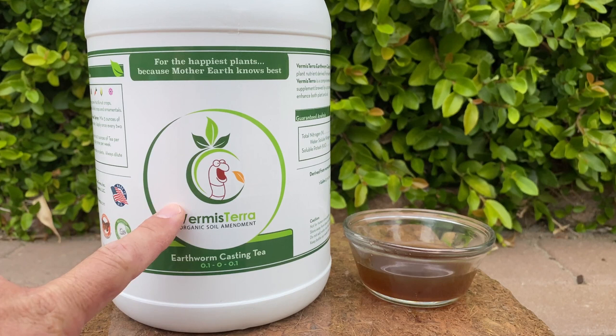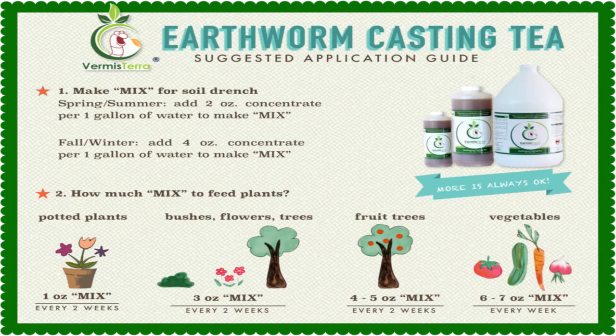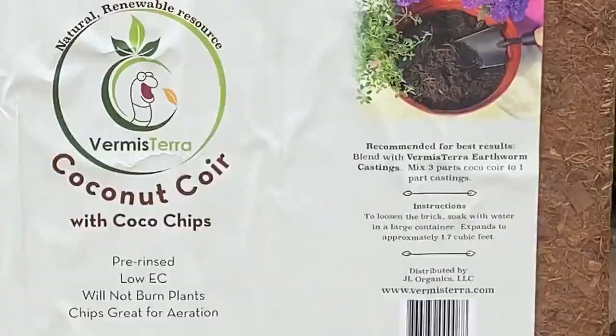You can use this as a foliar spray, and you don't have to do that trendy tea batch where you mix a bunch of synthetic chemical fertilizers. All you need to do is add water to this and apply it. Check out their usage guide — it's really hard to overuse it. Depending on the type of plant, you could use it every few weeks to every week. You can use a ratio of maybe one ounce to one gallon, or up to six to seven ounces per gallon without burning the plant. I really enjoy the soil amendment — this is the magic stuff in my opinion.